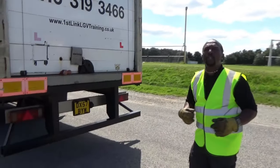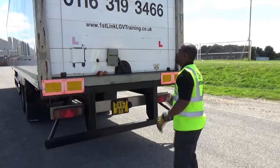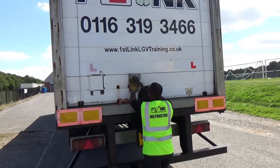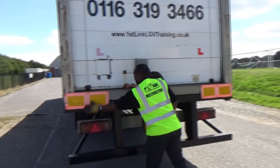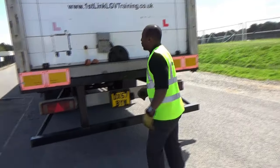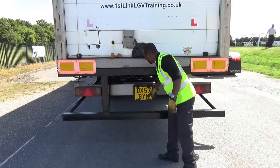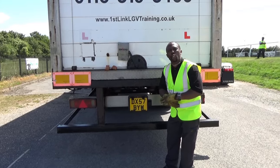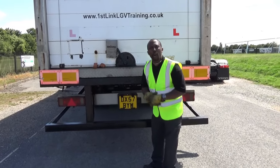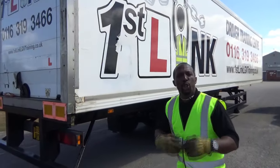To demonstrate to the examiner what I'm checking, I'm going to point at the two top marker lights — checked, clean, clear, damage-free and secured. I'm checking that my cables are fit for purpose. I'm looking for any damage on the panels, on my rolling door. I'm checking that the door is secured — it's not going to open when I'm driving along. I'm checking my reflectors are clean, clear, damage-free and secure. I'm checking my rear cluster lights — both in good condition. I'm checking my number plate lights to make sure they're in good condition. And we check exactly the same on this side of the vehicle.